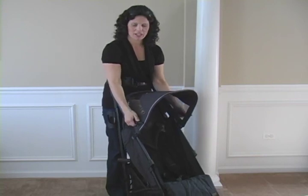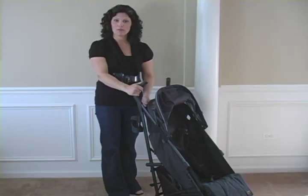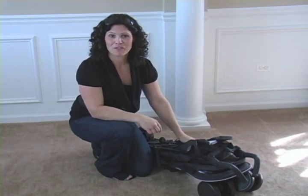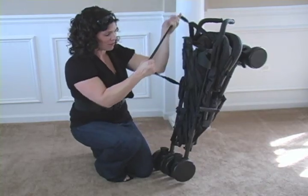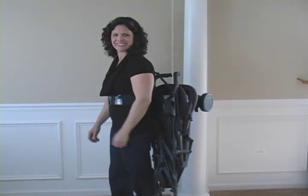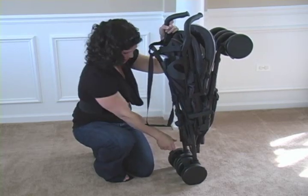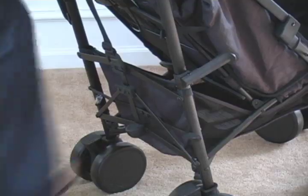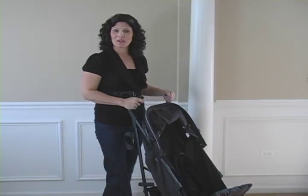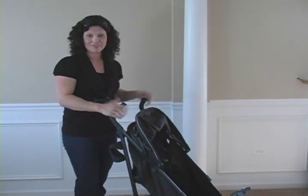Folding the stroller is very easy. Just put back your canopy — you can leave your cup holder attached. You can do it two ways: lift this button with your foot, or pull up on the carry strap to unlock the frame, then step down on the side and there you go. It folds down into an umbrella fold with an automatic lock, only weighs 15 pounds, and has a carry strap so you can fling it over your shoulder through an airport. You can also lock both wheels and lean it against a wall. Unfolding is equally simple — set it down, unlock the automatic lock, pull up, step down on the rear pedal until it locks open and you're ready to go.